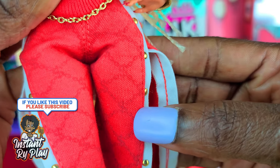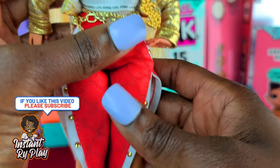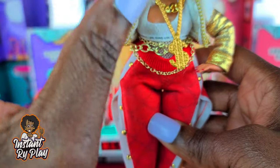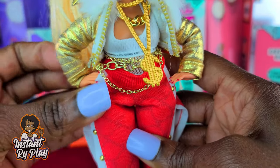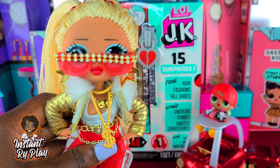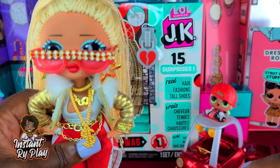I gave her 24k DJ's boots because she had regular Timberlands but this girl's all blinged out with money and gold, so I thought gold boots would look a lot better on her. You guys let me know in the comments below what you think about my Swagged Out Swag.